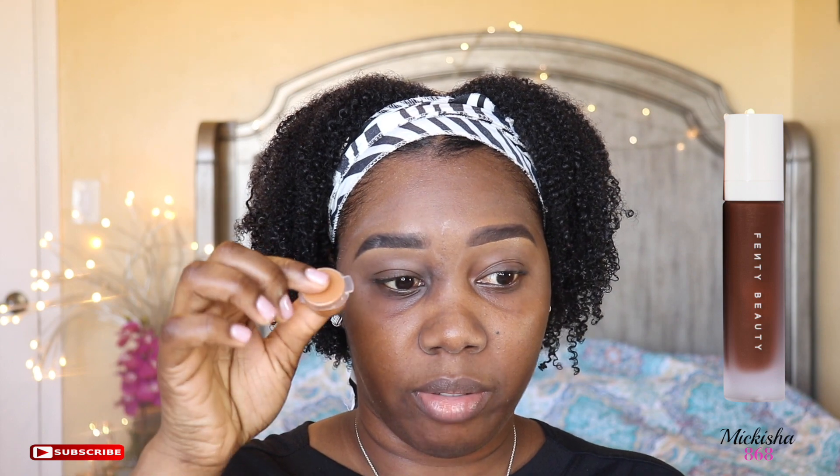This is the Becca Ever Matte Poreless Priming Perfector. So my face is primed. This is the Pro Filter Soft Matte Longwear Foundation. This is in the color 430 and I have a sample of 420 right here. I'm just going to swatch both and show you guys how it looks on my face.